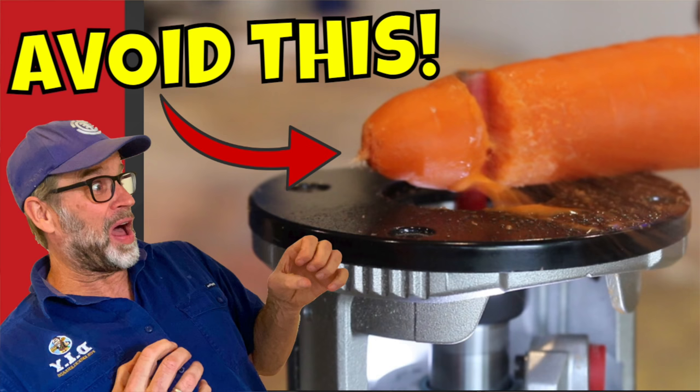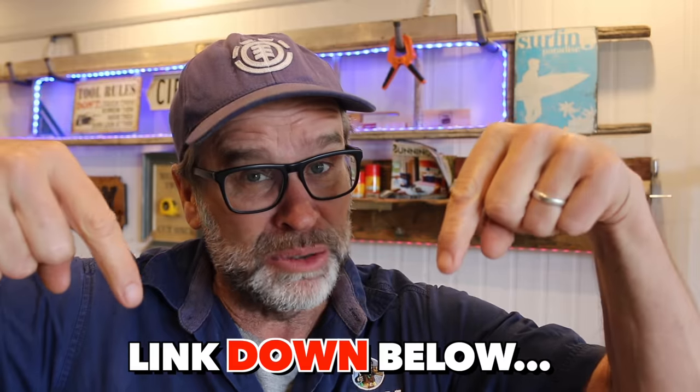Just in case you're interested, this is a quick follow-up to last week's video where I did a beginner's guide to using a router tutorial. If you haven't watched that one, I'll link to it down below, so do yourself a favor and check it out.